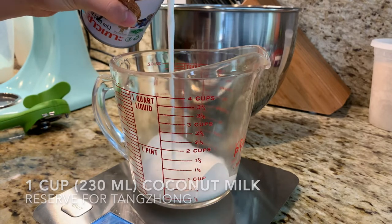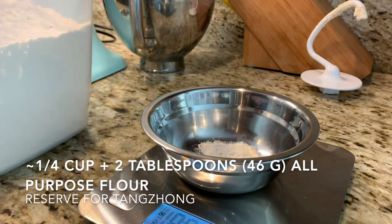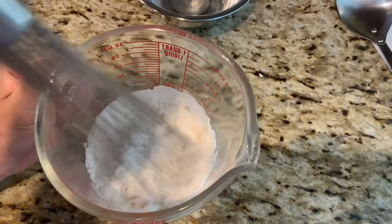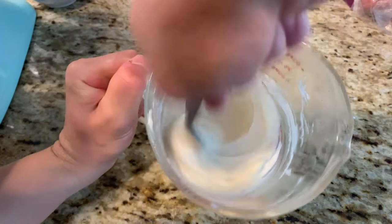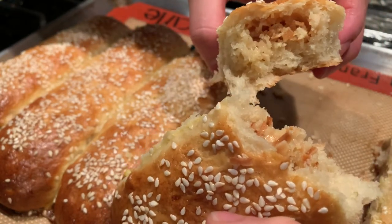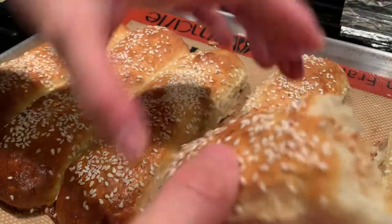I'm making my buns a little extra rich today by substituting full fat coconut milk for water. Even though there's an added step to this dough, it requires very minimal effort — just a mix and a stir and a few minutes in the microwave to make the tangzhong. The idea behind this cooked mixture of flour and liquid is to allow the bread to hold on to more moisture, thereby creating soft and fluffy buns.